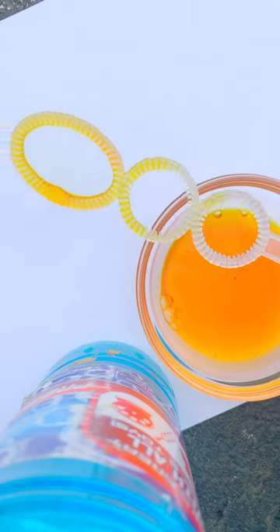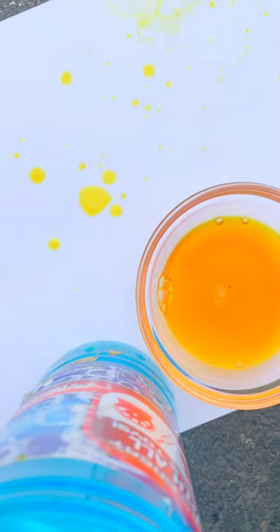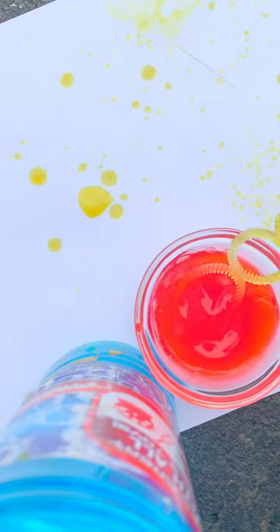The next step is you are going to take your wand and dip it in one of your colors and then you are just going to blow a bubble on the page. Repeat this step with different colors until you get an effect that you really like.